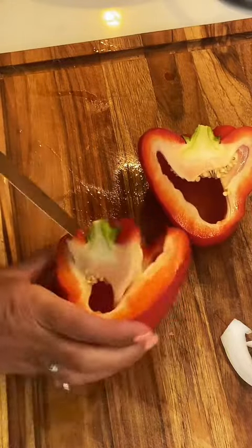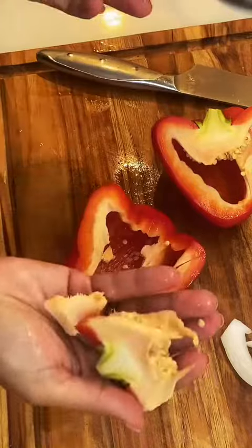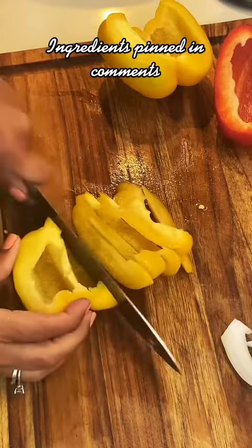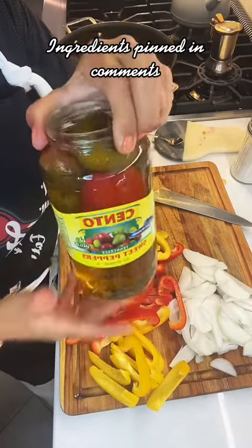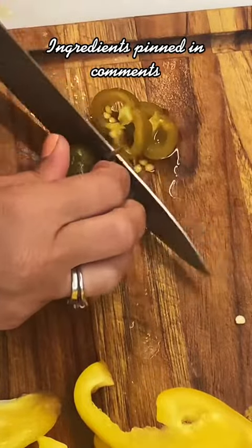I'm going to be using four to five cherry peppers. I'm using mild today but this dish calls for spicy — my kids won't eat the spicy so I have to use the mild. I slice up the cherry peppers and remove the stem because that's not delicious. The cherry peppers give it that nice briny bite.